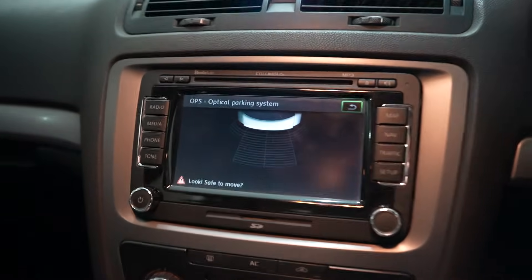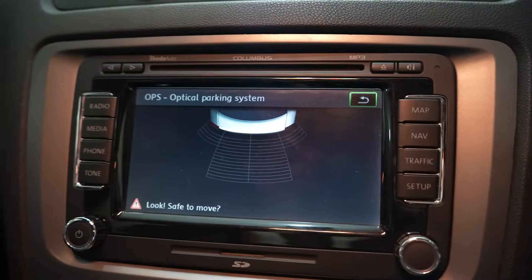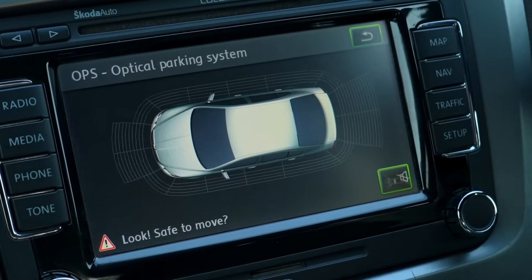Currently the car has 4K OPS, which means it has 4 sensors at the rear with a display for them, but our goal is to have a 360 view of the sensors. So let's begin the installation.